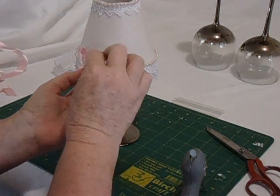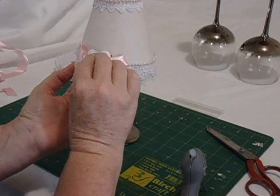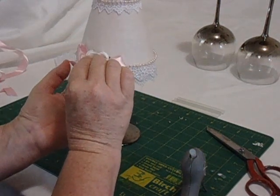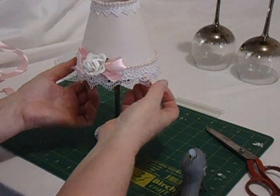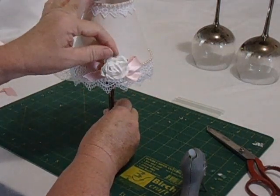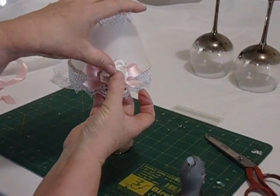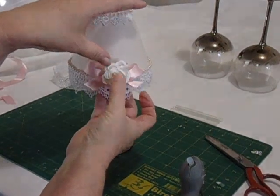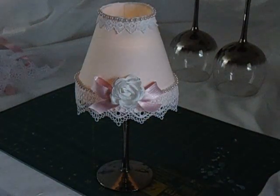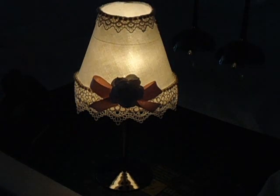There we go, just placing it on there. For weddings and things like that, we're going to place a battery-operated flicker light inside, which are also available at Spotlight. There we go — the finished product with the flicker light happening inside. The link for this pattern is in the description below. Thank you for watching.